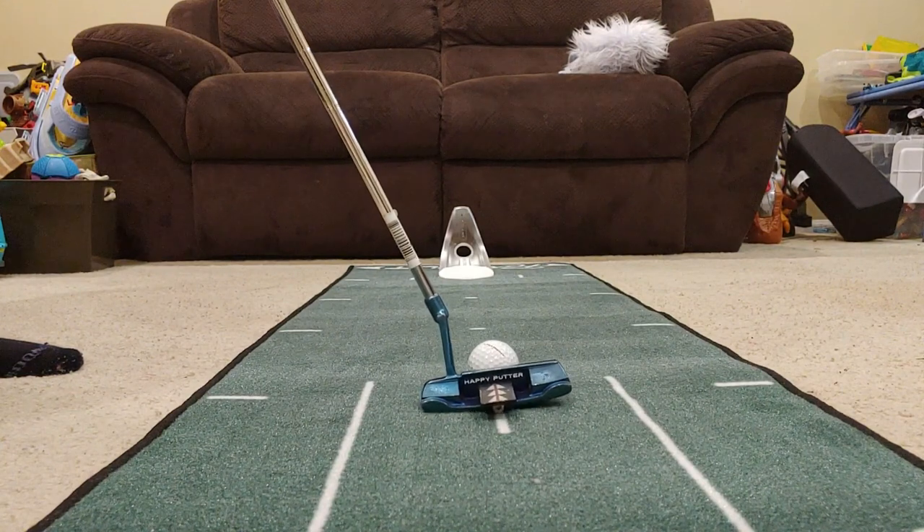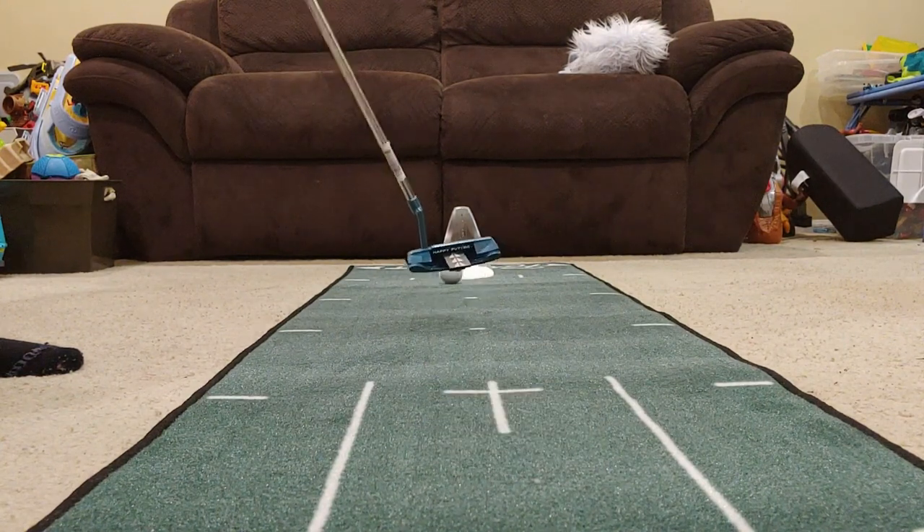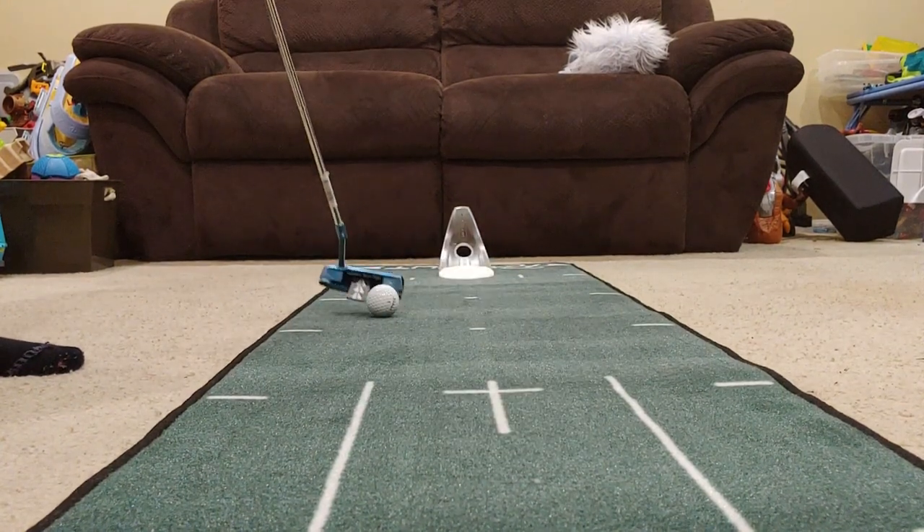One more. Get this alignment right. Oh — it went right over it. You got to be kidding!